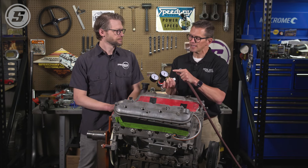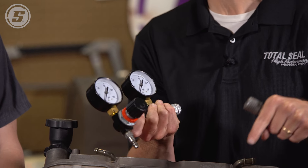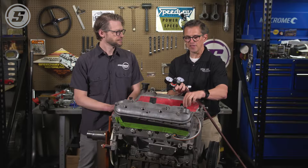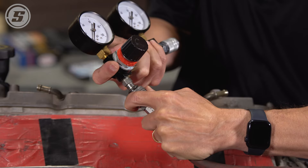So how do you do a leak down test? It's pretty easy. You're going to need 100 pounds of shop air. Basically you've got the air pressure going in — that's what the first gauge is. The second gauge is going to be the pressure going through the cylinder. We do that by putting this line to the spark plug hole. You want to make sure that the piston is at top dead center and both valves are closed, or all four valves are closed depending on what kind of engine you're building.